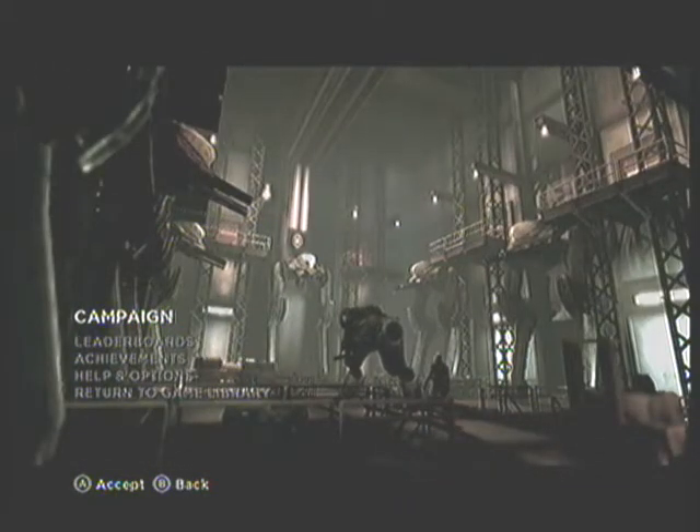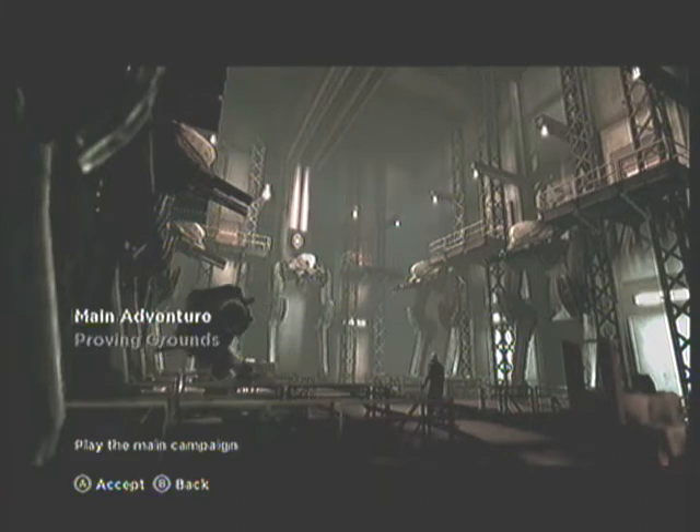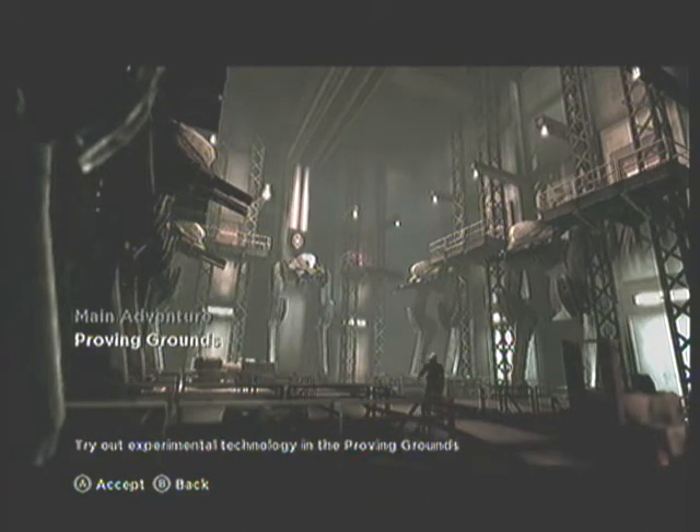Hello, Dinky Dana here. Today I'm going to be reviewing a game called Shadow Complex for the Xbox 360. It's available for download on the Xbox Live Arcade for 1200 Microsoft Points.